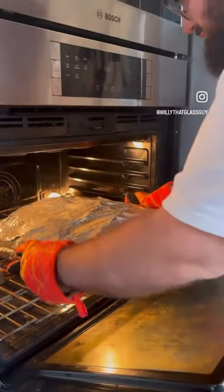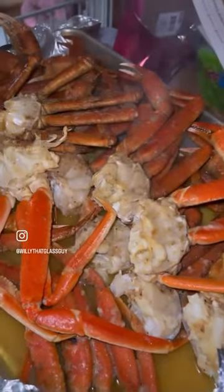Cook it for 20 minutes. When it's done, take it out and put it on the table with the tinfoil still on — all that stuff in the bottom is your dipping sauce. You're welcome.